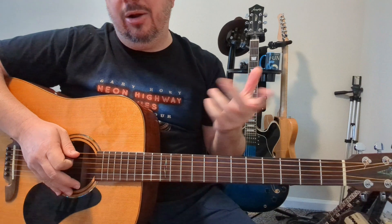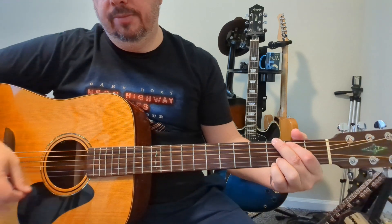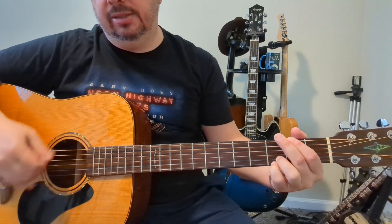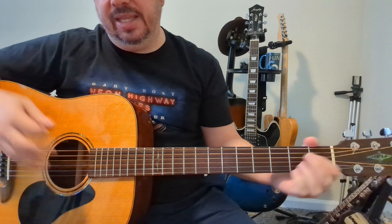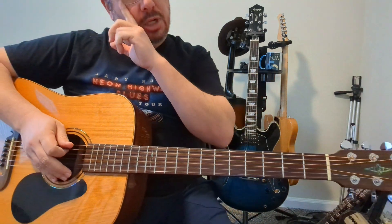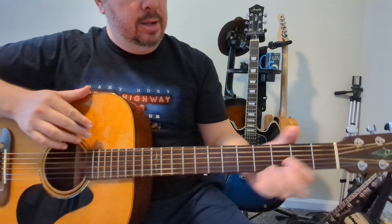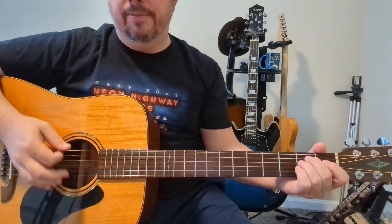I hear that G in there — I'm not certain it's exactly in there but I think it's a cool little turnaround to go back into the E minor because they work well together. That's kind of the tune right there — it's just a matter of building that section out and dragging it out. The ending uses two different patterns: E minor to the C, to the B, to the A minor.